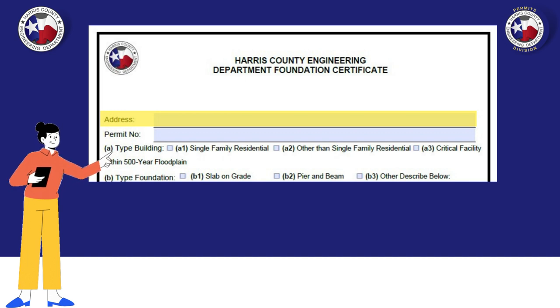Let's take a closer look at the top section. The address is highlighted. Insert the address of the property as stated on the permit.